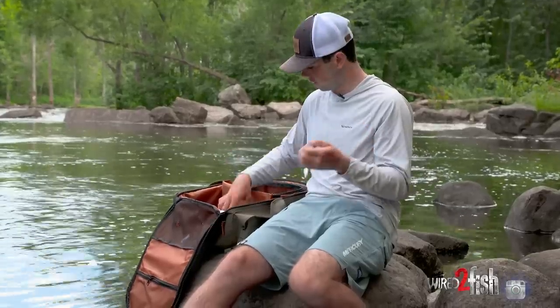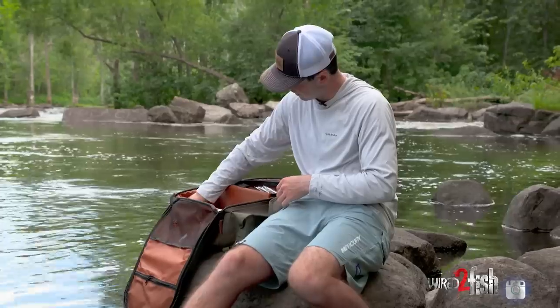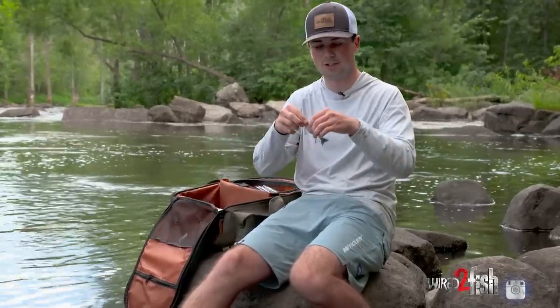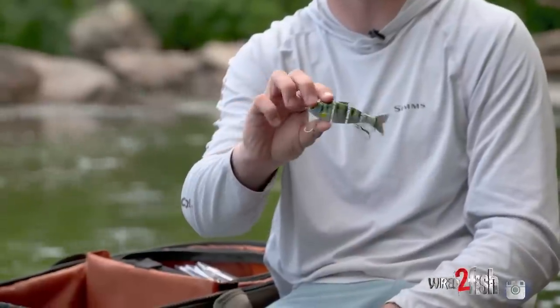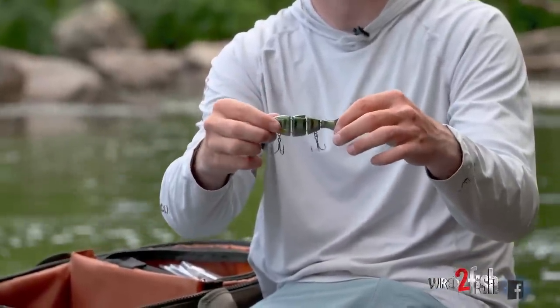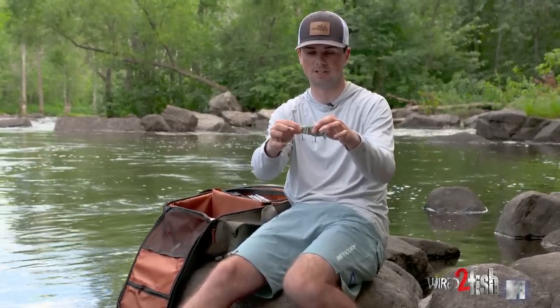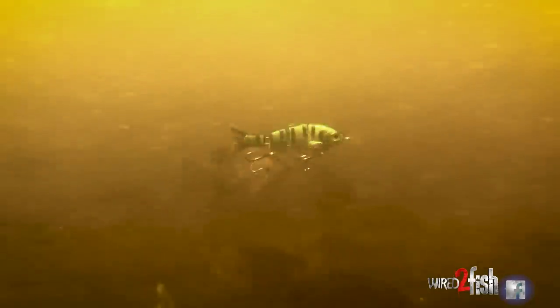Moving on, we have a little Baby Bull Shad — a jointed swimbait with a lot of movement in the water. It's super small; this is the smallest size they make. You can see it rolling right through schools of bluegills, and it's a very good imitation of a bluegill.